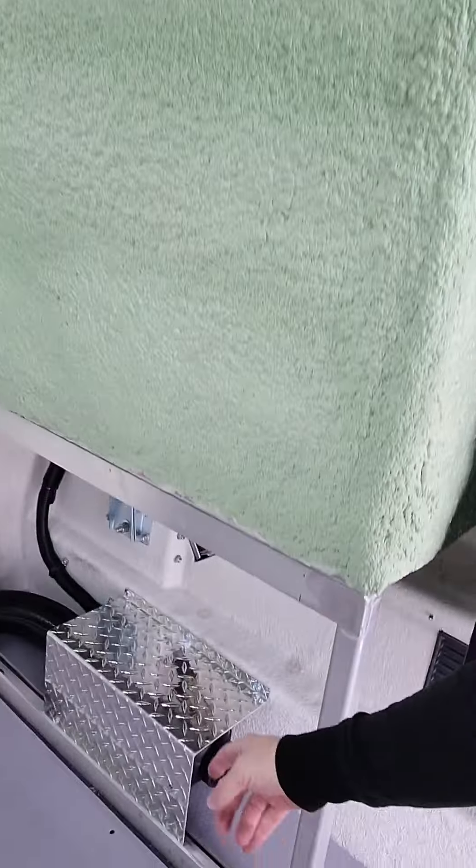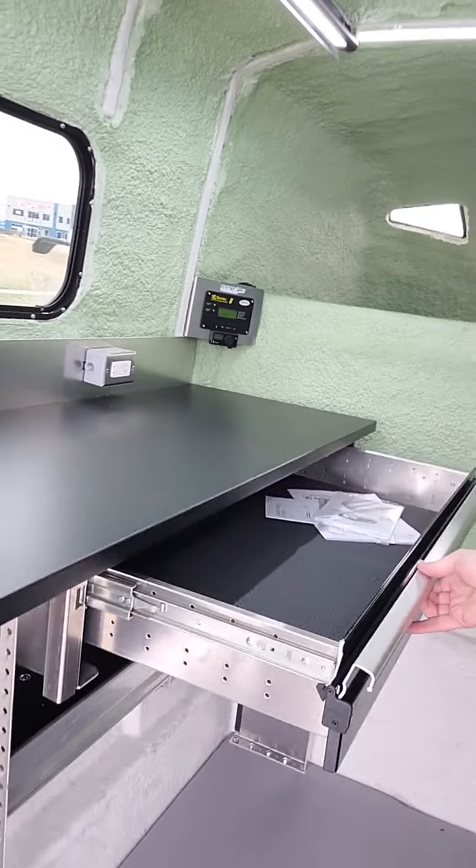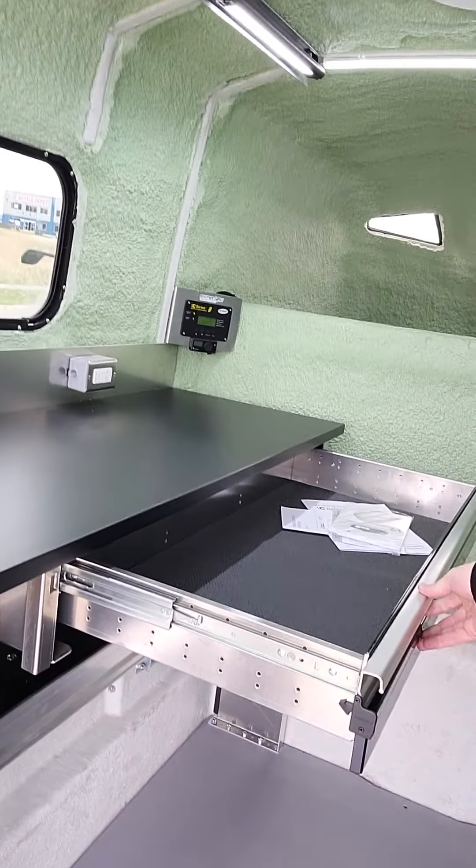And below is where we have our fuel-fired heater, protected nicely with the checker plate aluminum. Under the workbench is a really nice wide, deep drawer unit.